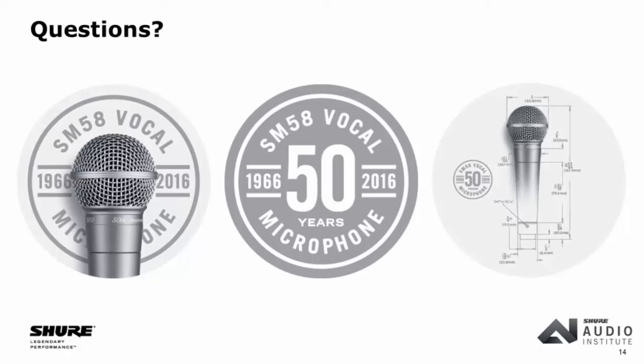Q: Was the SM58 always made with an XLR3 connector or ever made with Amphenol? No, never made with Amphenol. Shure started using the XLR all the way back in 1952 on a ribbon microphone designed for broadcasters who had adopted the XLR relatively early. The 545 and 565 did have four-pin Amphenols where you'd change the impedance at the connector end — pins 2 and 3 were low impedance, pin 4 was high impedance. But all SM microphones only had three pins.